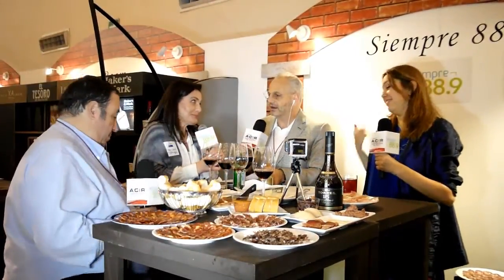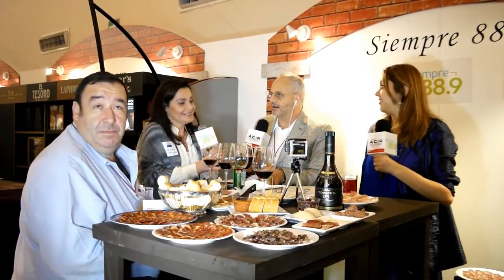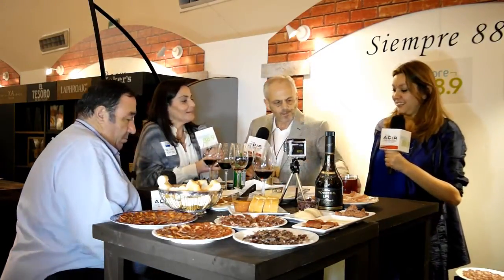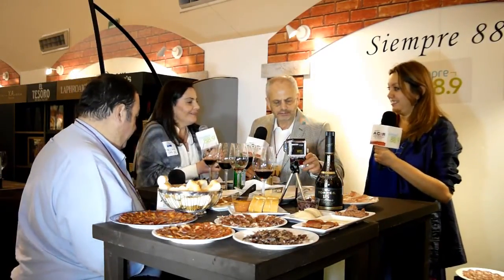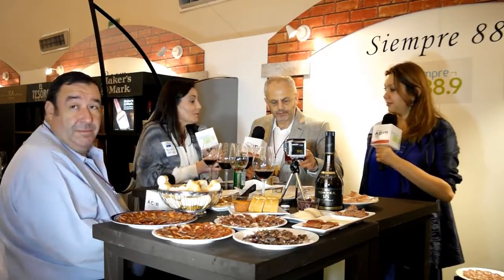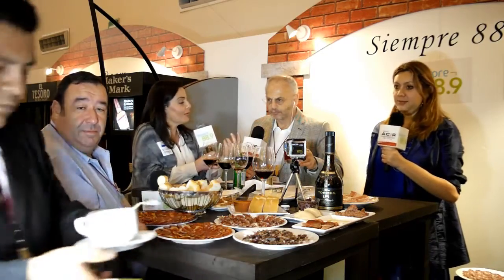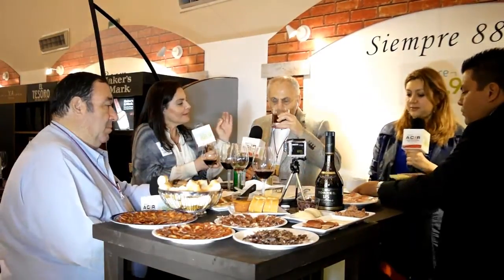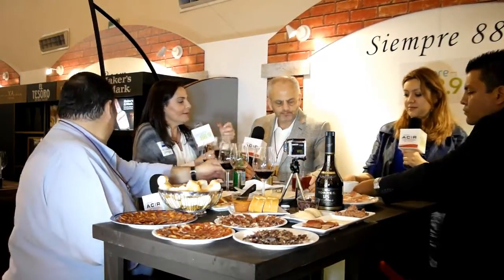Hibisco es el agua de jamaica, exacto. La palabra elegante es hibisco, pero es agua de jamaica. Aquí lo utilizamos muchísimo y ahora tiene una cantidad de propiedades y un sabor muy rico, y se mezcla perfectamente con un té blanco. El té blanco es el caviar del té. Es el más suave, el que tiene menos teína y es el menos procesado.